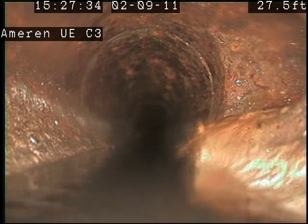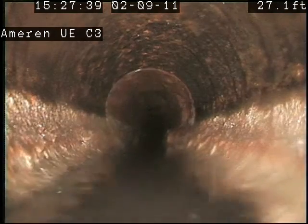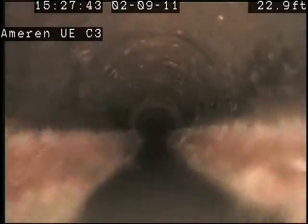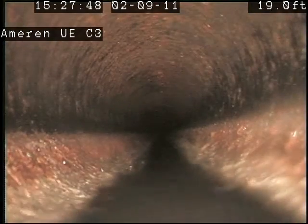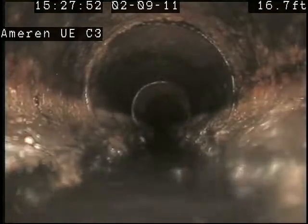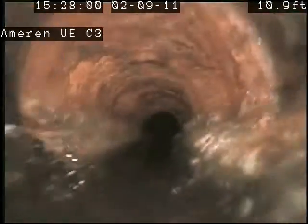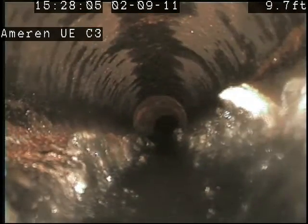We have something tying in — it's probably going to be one of the condensation lines coming from the coolers. And as I get closer to our floor clean-out, you can see more debris.